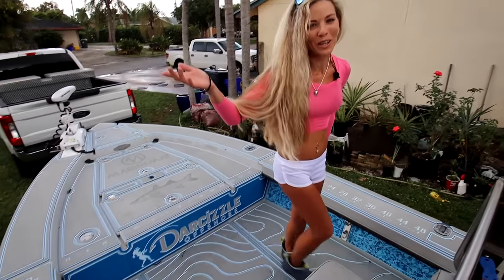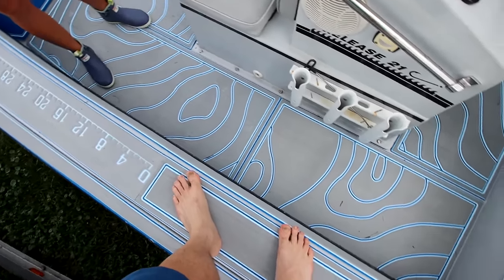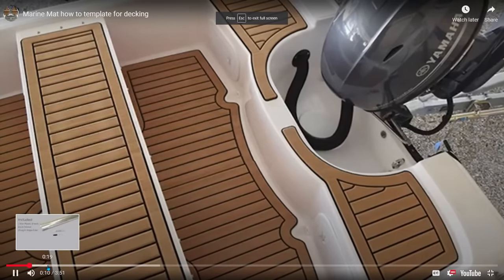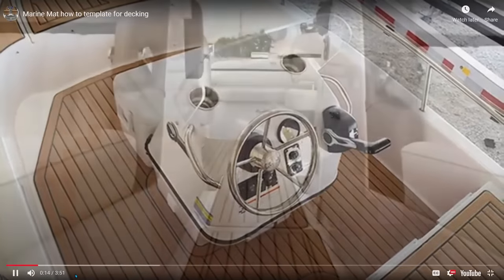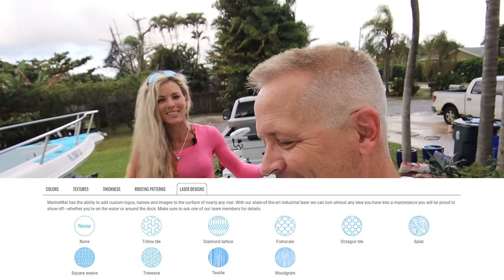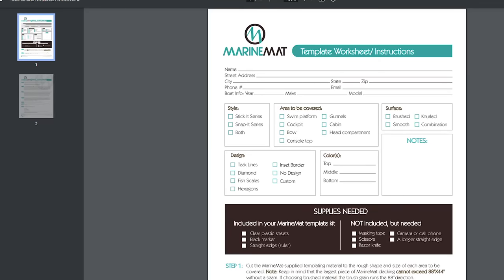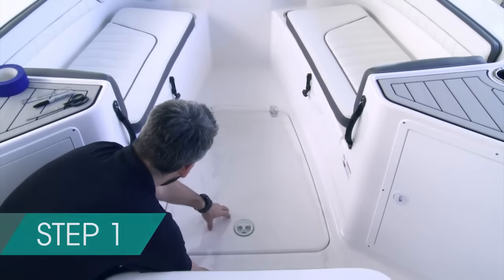It makes old boats look brand spanking new, and I just love the look — Marine Mat team killed it. Big question: how much does it cost? There's so much customization involved — it's almost like asking how long is a piece of string, from kayaks to big boats. It depends on how many layers you want: you can have one, two, or three layers, how many designs or fish you want routed into your boat, and how long and wide your boat is. There are just so many options, and that's really what's beautiful about it. You can also send in templates and install it yourself.